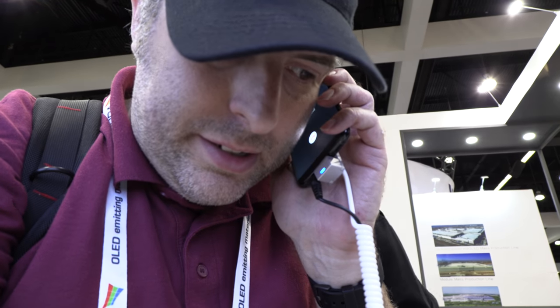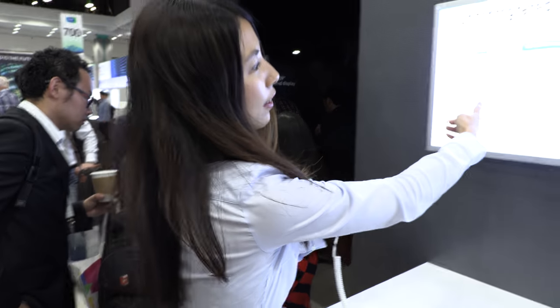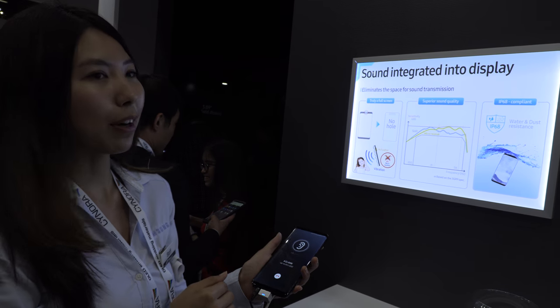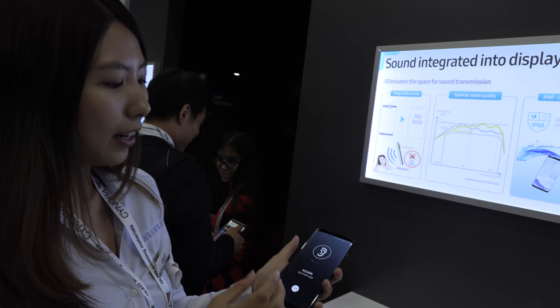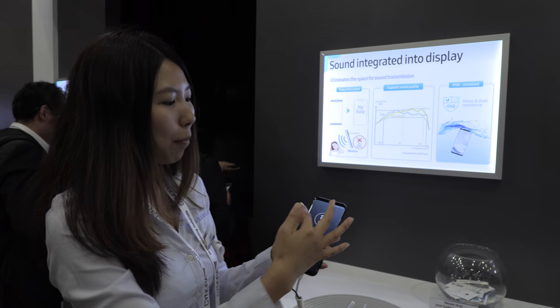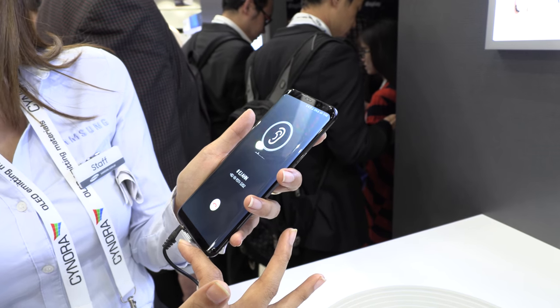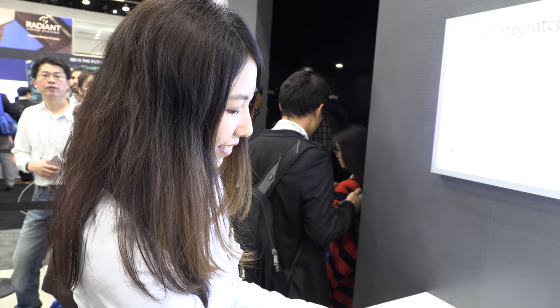It's very clear, very loud — almost as good as a normal speaker, in the same hearing and audio range. The bass is good, the highs are good. By getting rid of the hole, we can extend the screen all the way from top to bottom for a full edge-to-edge screen. That could be what the Galaxy S10 is going for.